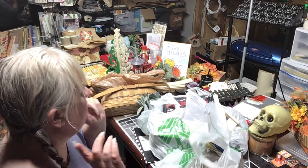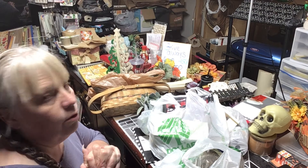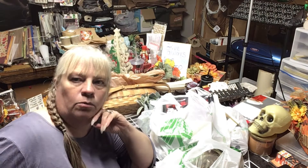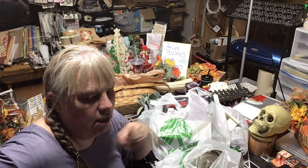Now, last year — I can't remember who it was, I know I talked about it in one of my videos — someone used these little Halloween houses and made a little village, painting them all black.